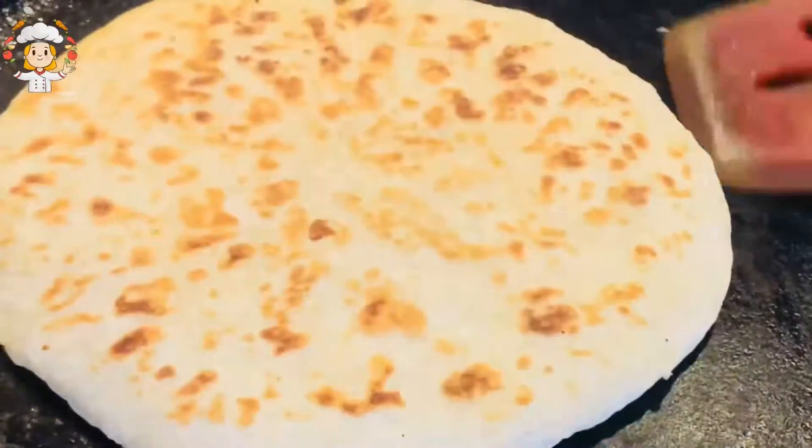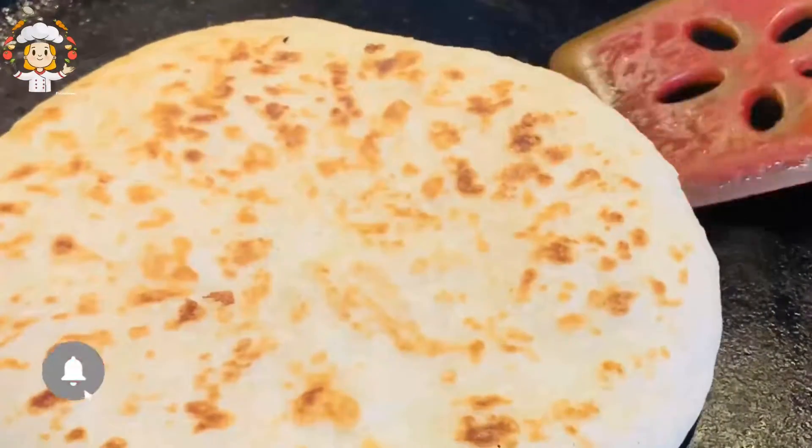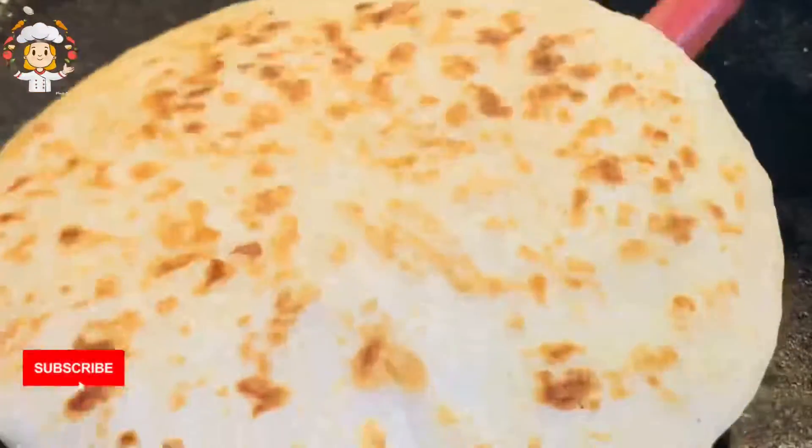See how delicious our paratha is! I hope you will enjoy this recipe today. Do try this dish and stay tuned for the next exciting recipe. Till then, take care and Allah Hafiz.